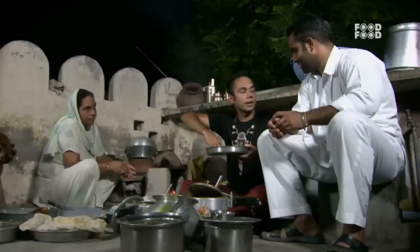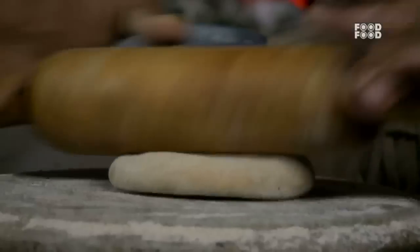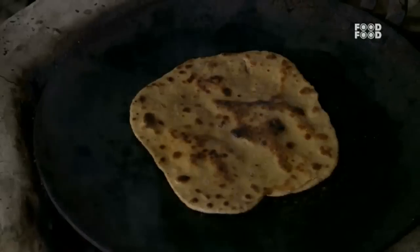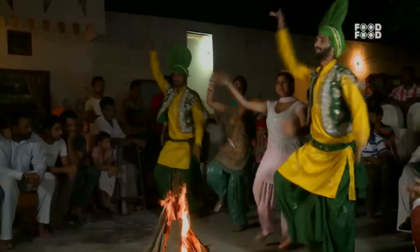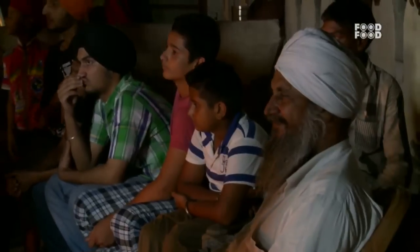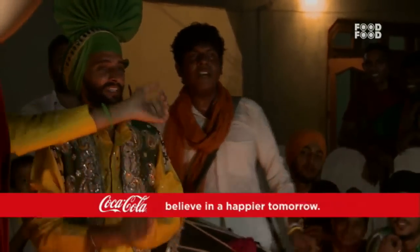And you make a paratha. Have you made it like this? It's a filling. For today's dish, I have planned a surprise for you. I will have to wait, I have to wait for a half. I can see.